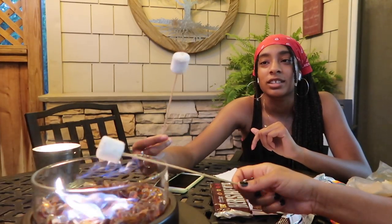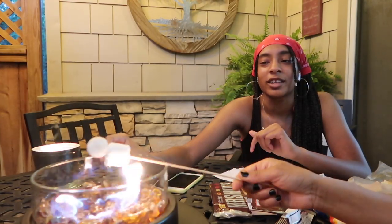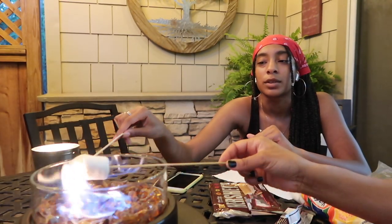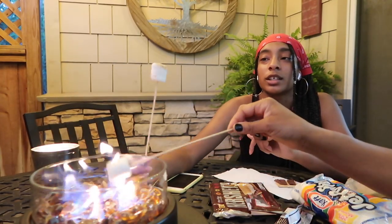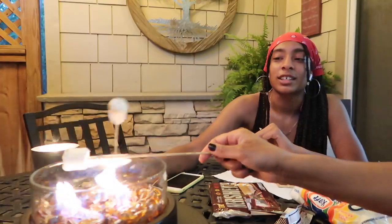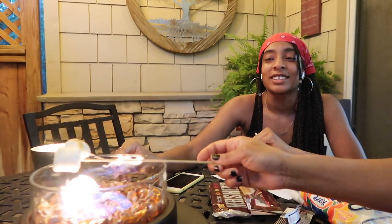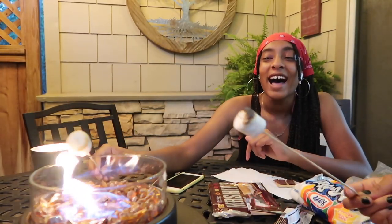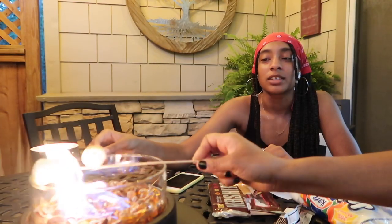How long does this take? Not that long — see, it's already starting to do things. Is this supposed to get a nice brown? Yeah, or you can let it get burnt if you like that. The fire keeps disappearing. Oh look, you're getting a little brown! My marshmallow was on fire — it's really getting toasty! Keep it moving! See this golden delicious one — getting real nice and toasty!